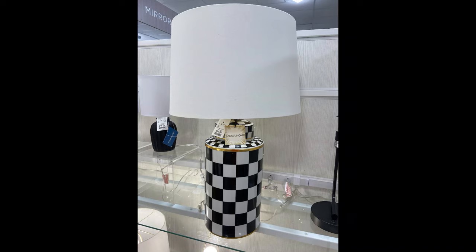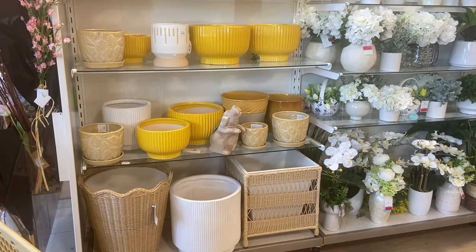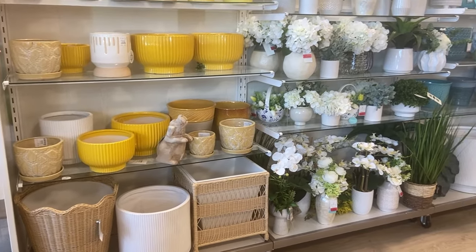Hi, friends. Welcome or welcome back. My name's Angel. Let's take our monthly trip to HomeGoods.